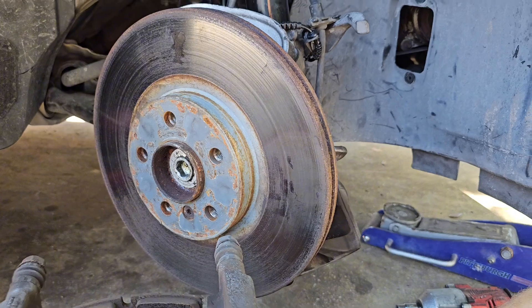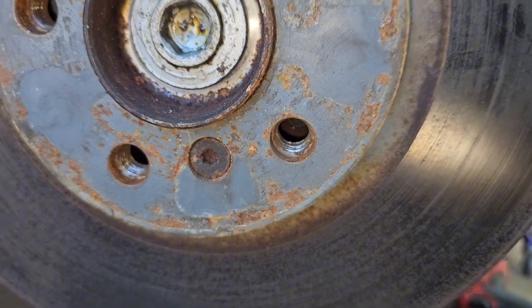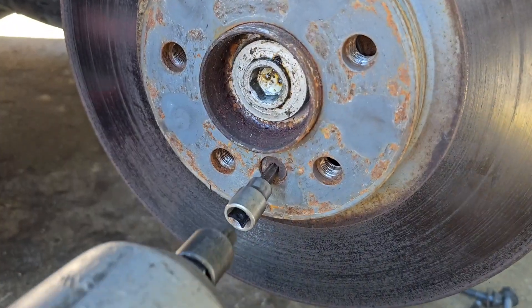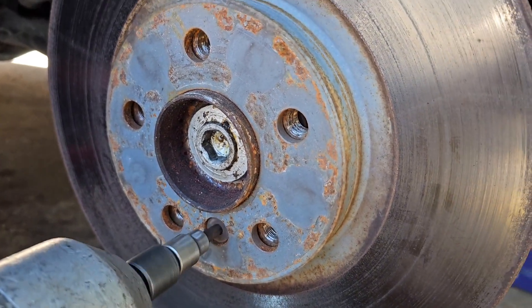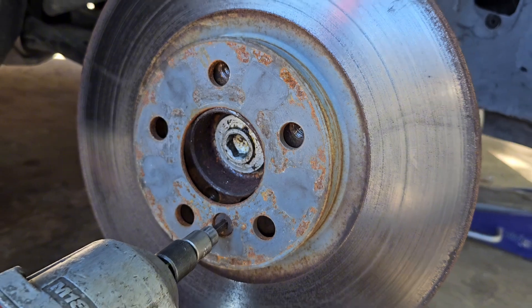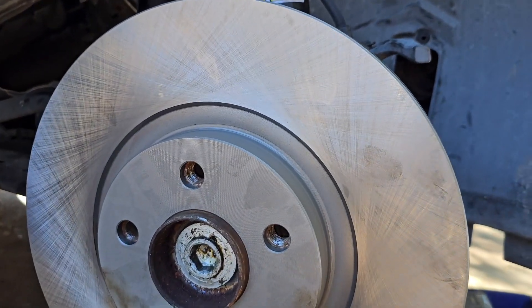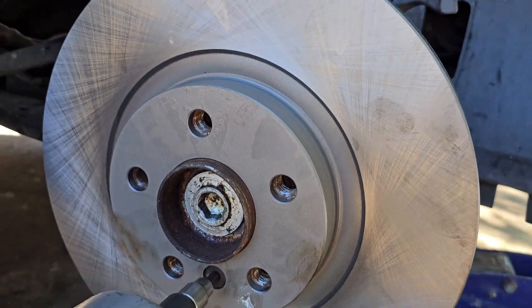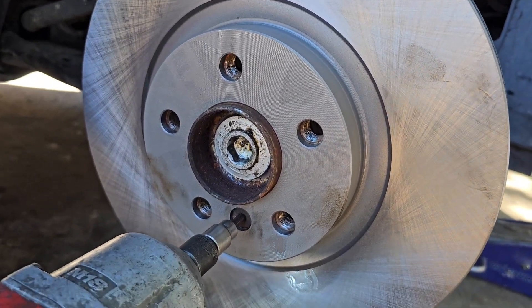Let's knock that rotor off. We have a Torx 30 or 40 that goes there — Torx 40 is the correct size. Unbolt this and wrap it with your hands so as not to knock it on your legs. Before installing the rotor, you can use a wire brush and clean up the hub area which connects with the brake rotor.